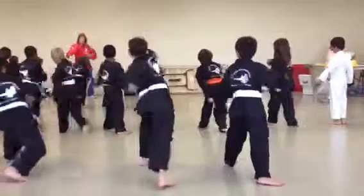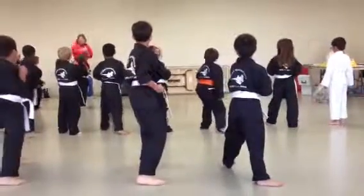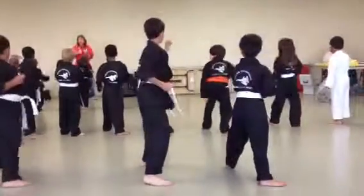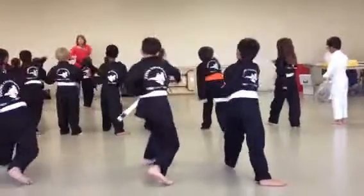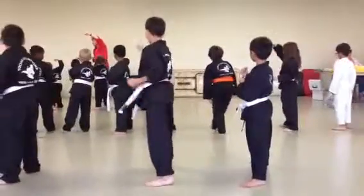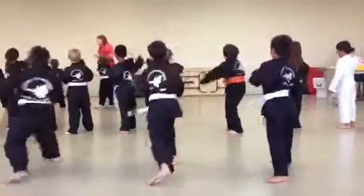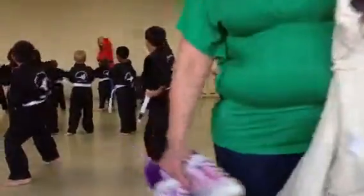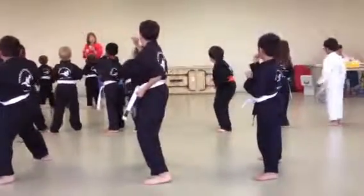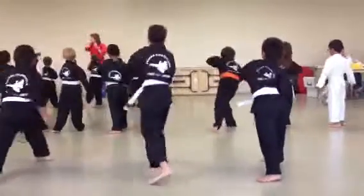Two, yeah! Four, yeah! Yeah! Yeah! Switch. High block, low block, punch. One, two, three, four, five, six.